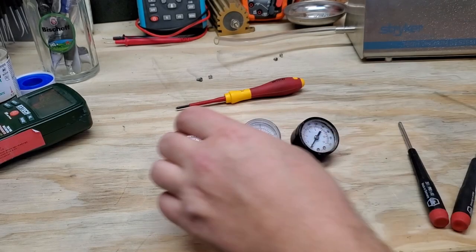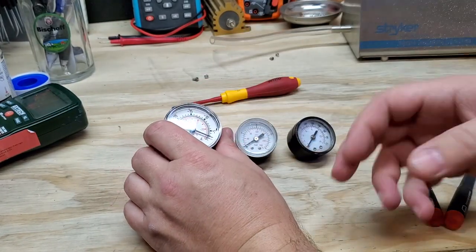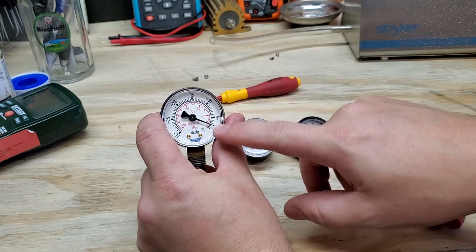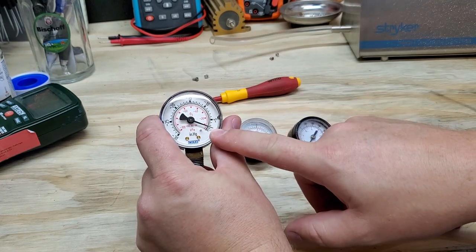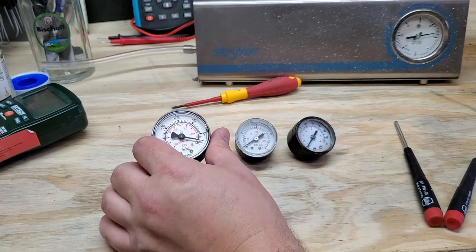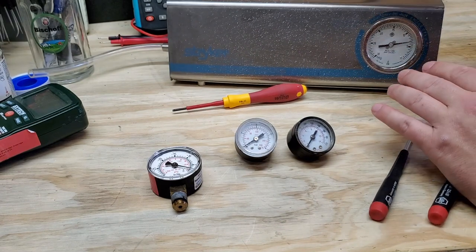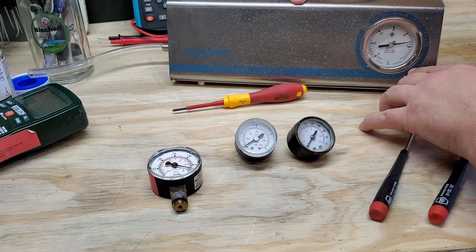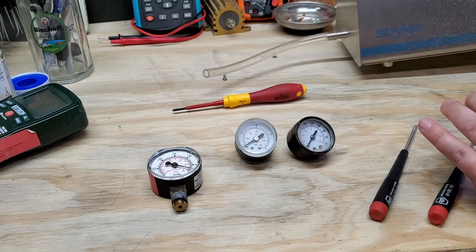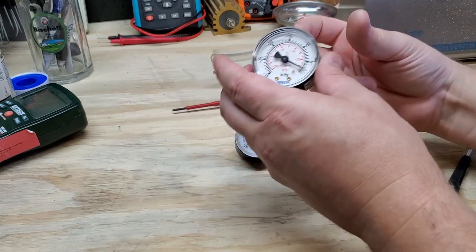Hello everyone, welcome back. Today we're going to explore these gauges. This one here was a donor yesterday and it's a vacuum gauge. Usually vacuum gauges don't go wrong, but every once in a while you'll notice that they are miscalibrated. Once they're miscalibrated, it is no longer usable — like this one right here. You can see that on this Stryker really old manual vacuum system, the gauge is not going to zero. There might be some things we can do to solve that problem, but for the most part you change out the gauge.